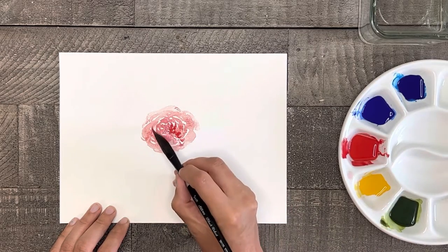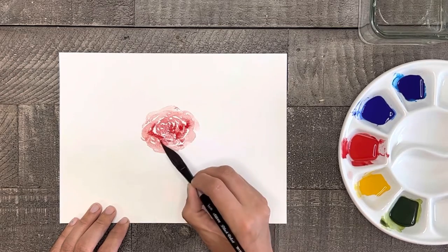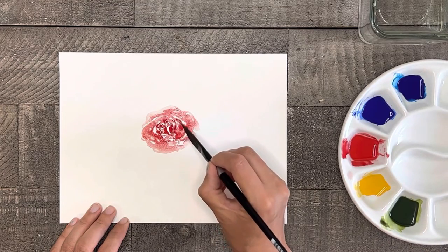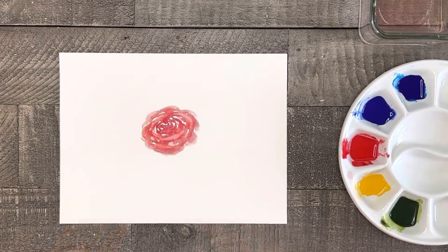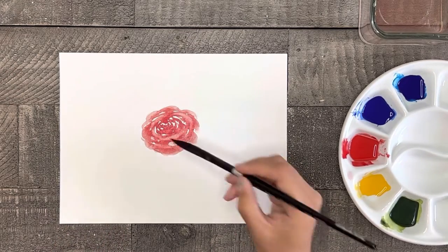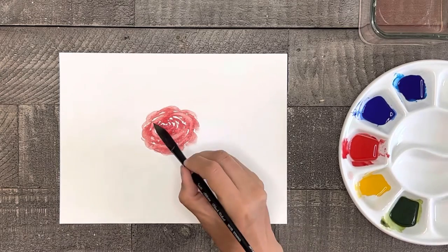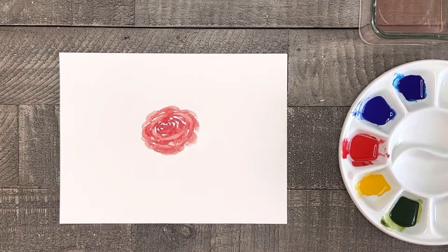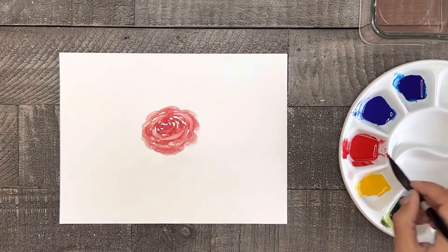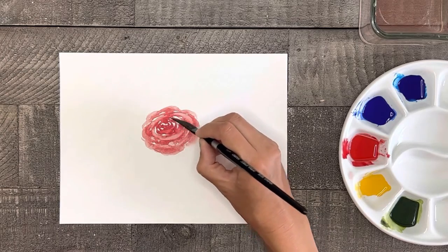After I have the base of my rose laid out and while the paint is still a little wet, I'm going to go back in with a little more red and add that to a few of the outer petals to help with dimension and to the center to make it just a little darker. You can also take a clean wet brush, wipe off any excess water on your paper towel so it's not too wet, and rub a little color off of some of the petals, making some areas a little lighter and creating a highlight. When your rose is completely dry you can go back in one more time and enhance a few of the edges with a tiny bit more red and just the tip of your brush.